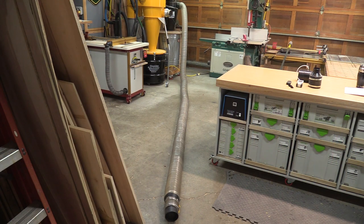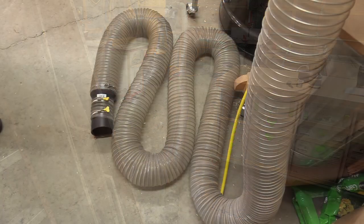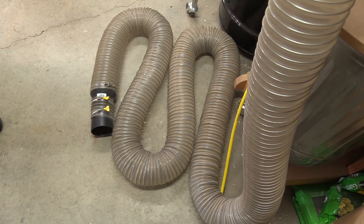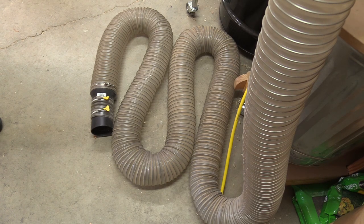The test hose is 17 feet long, 5-inch diameter, with a 5-to-4-inch reducer on the end to hook up to the machines. I'm going to run this test two ways: first with the hose completely straight, then with the hose curled up to represent any twists, bends, and turns you may have in your ducting when hooked up to the machine — not in a perfectly straight line.